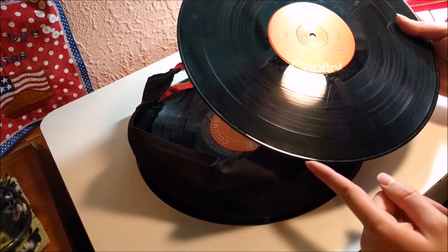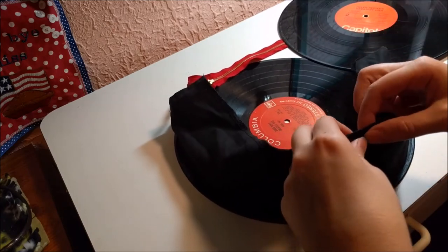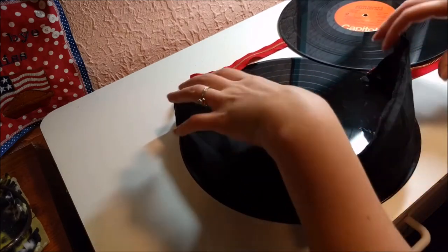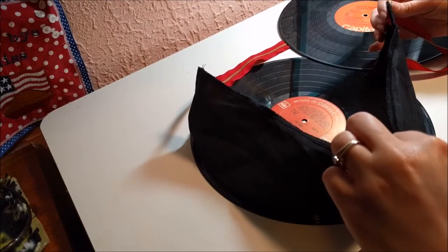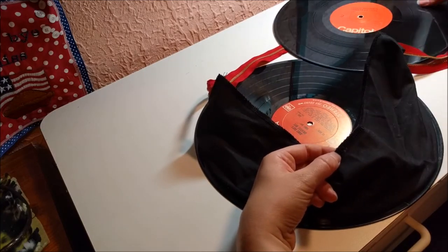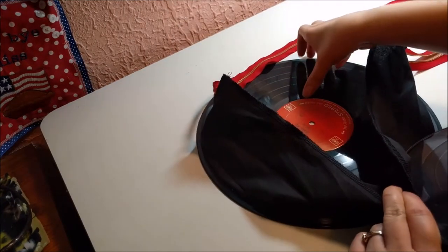I want to make sure I know where the middle bottom is on here as well. I'm going to start from the middle of each of these and go around — I'm kind of eyeballing that bottom. I'm going to start from the middle and work my way out on one side, then do the other side.